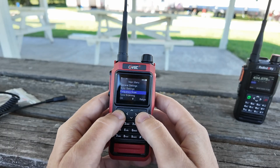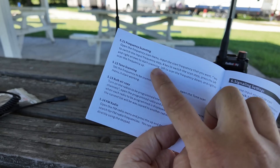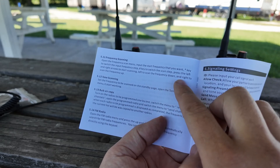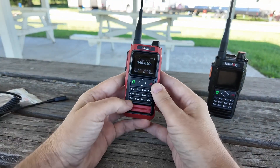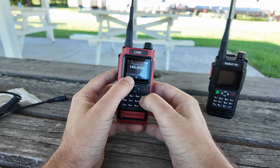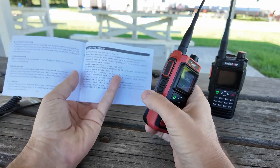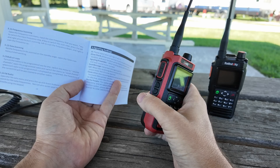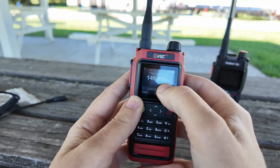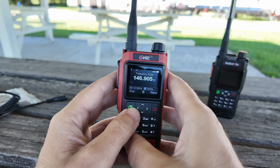Next up, frequency scan. In the manual frequency scanning, open the frequency scan menu, input the start frequency that you want. Star key to switch the input frequency step, pound key to switch the scan step, press the left and right arrows to start scanning — left to scan the frequency down and right to scan the frequency up. Let's give it a try. So we're at 25 kilohertz. Let's do 12.5... 12.5 kilohertz and then pound to scan kilohertz. So what's the difference between the two of those? Frequency step and scan step. We're at 12.5 kilohertz and five kilohertz, and we're going to start at 146.85.